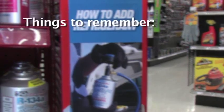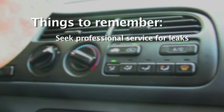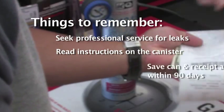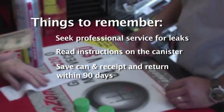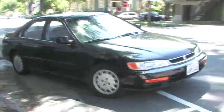Here are a few things to remember: Seek professional service if you suspect a leak in your air conditioning system. If you recharge the system yourself, follow the instructions on the can. Be sure to save the can and the receipt, and return the can with your receipt within 90 days to get a refund on your $10 deposit. It's easy to do your part and stay cool.